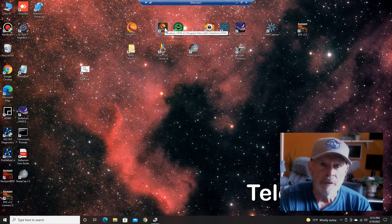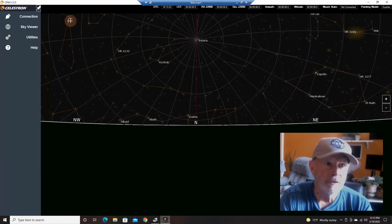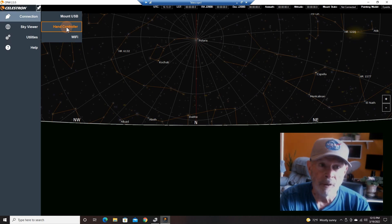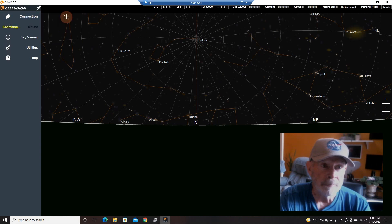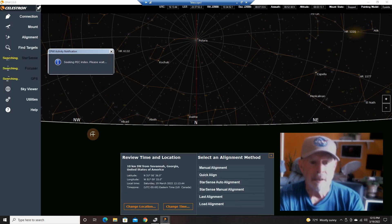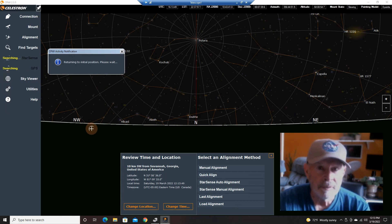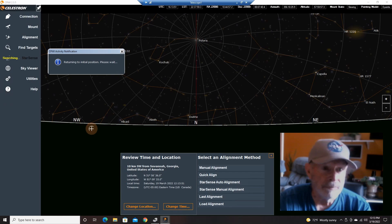I'm going to go into Celestron CPWI. Let's see if it connects to the USB 2 port. I have the choice of going via Wi-Fi, the hand controller — which I usually use for the other mounts — or, in this case, I want to try to connect to the USB port on the mount itself, on the CGX mount. And I found it — it connected to the mount. Son of a gun. Thank you, Celestron — you fixed it!